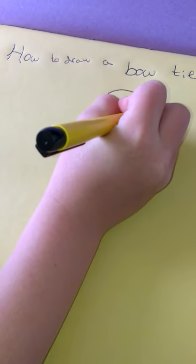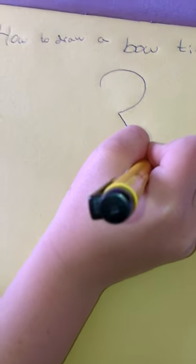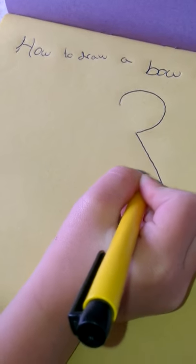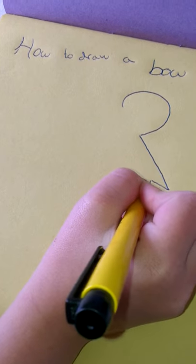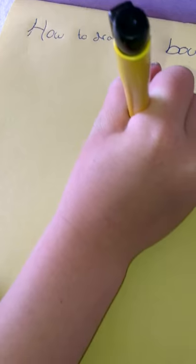I'll make one big loop, a line down, a little line, and another little line, another little line, show it, and go up.